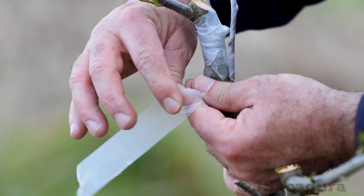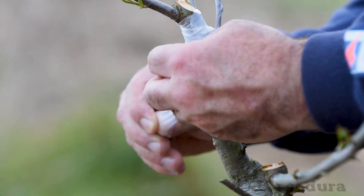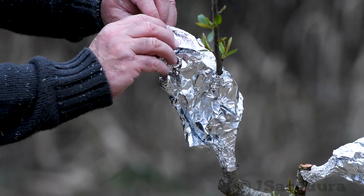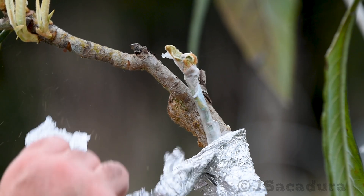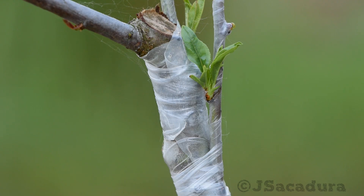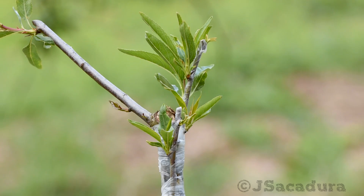Nevertheless, if the days are hot, protecting against dehydration can make all the difference. You can even cover the graft with aluminum foil to protect it from direct sun in the first couple of weeks. Be sure to remove the aluminum foil after you see signs of growth, since the ungrafted leaves will need sunlight to be able to develop fully.